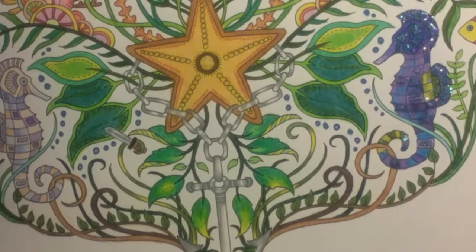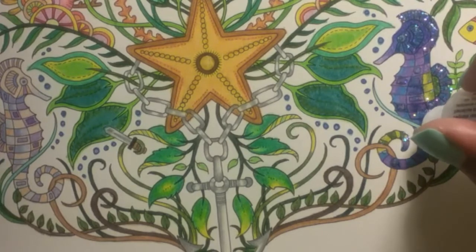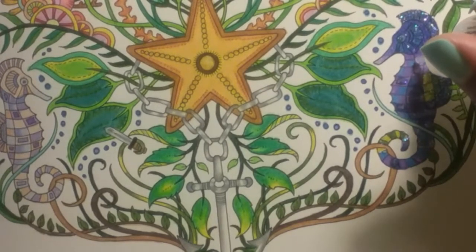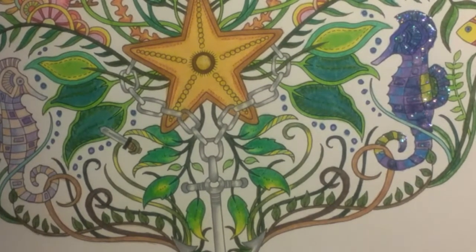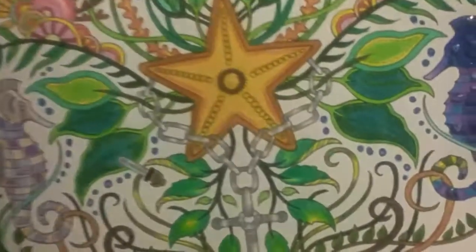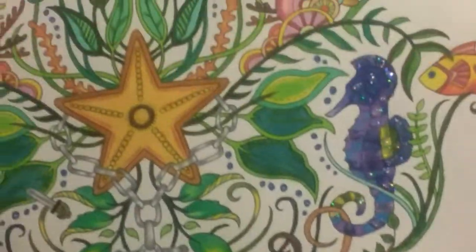Okay, is that it? I think so. I think that it's a little bit better. All right, so let's see if you guys can see what we have going on with Mr. Seahorse. Oh yes, you can see that shine.